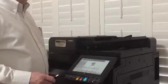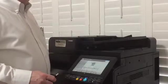Hello, this is Earl with North Shore Office Equipment. Today we're going to show you how to scan to a USB flash drive. I'm going to show you how to do this on a CopyStar 4002.